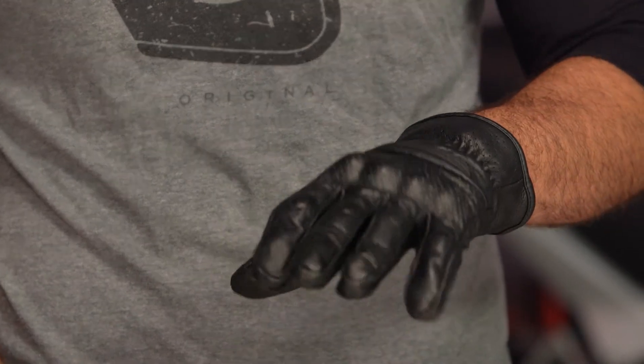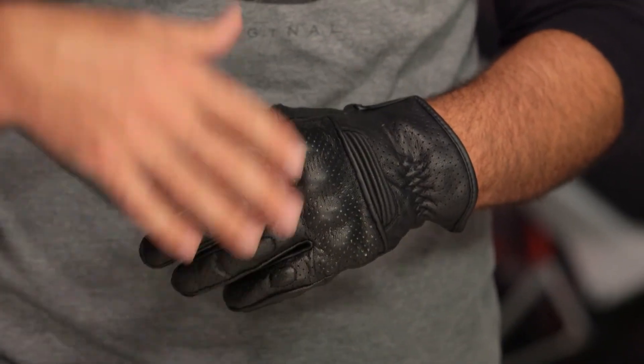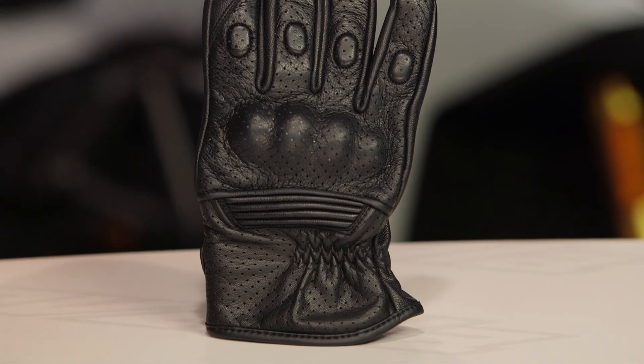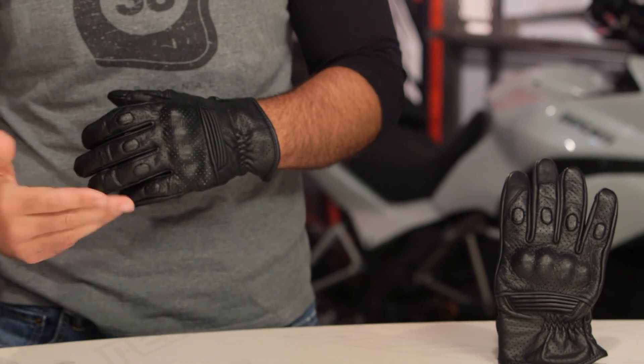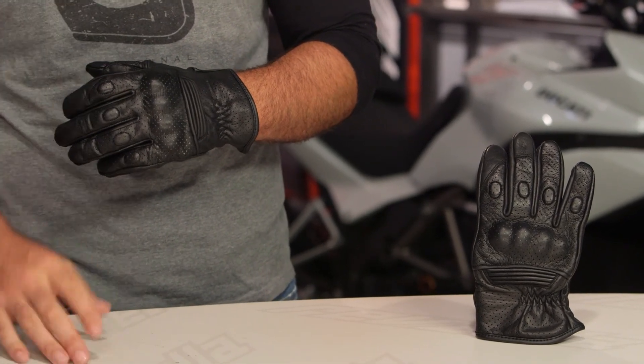Considering the Straight Savage comes in around that $50 price point and you're getting a full goat skin glove, there is definitely going to be a bang for your buck value here. For those of you looking for a simple V-Twin inspired glove, this is definitely one to consider that's going to add comfort and protection to your ride. There are a lot of folks out there utilizing Speed & Strength gear, and if you want to hear more about what they have to say, click the info button on your desktop or mobile device to read other rider reviews from folks currently using these gloves.